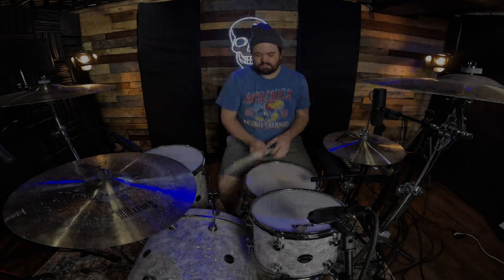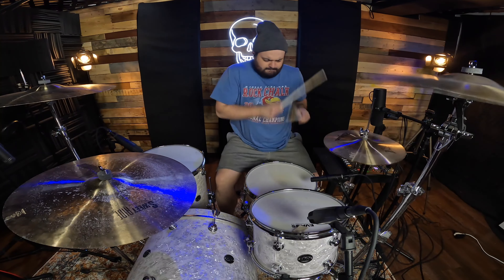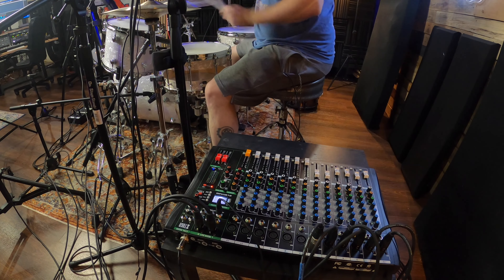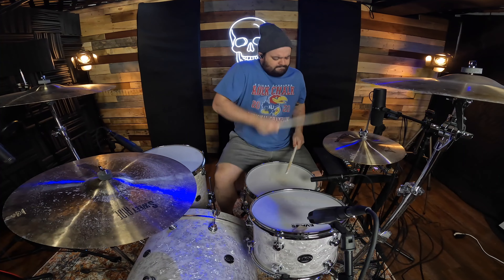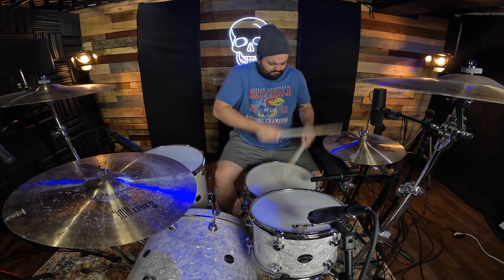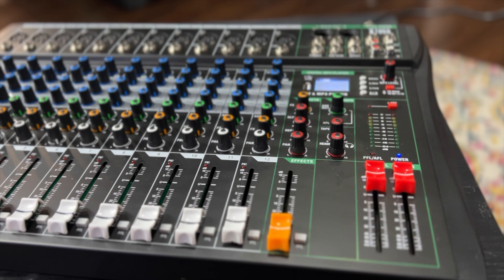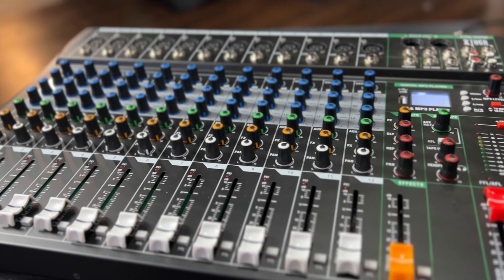Today I'm checking out the XTUGA CT120 mixer. The CT120 is a 12-channel mixer, which means it has 12 individual preamps, and it also has one FX channel.